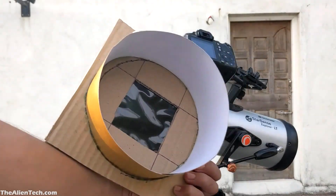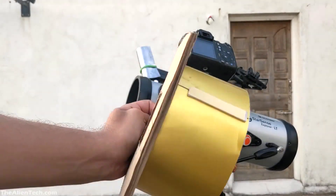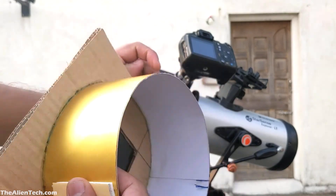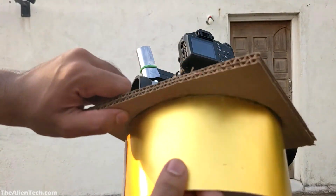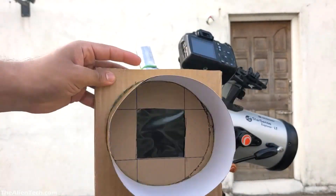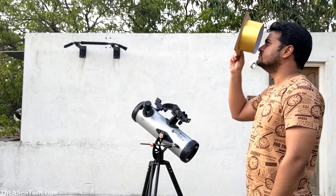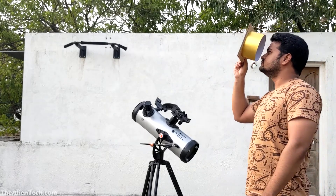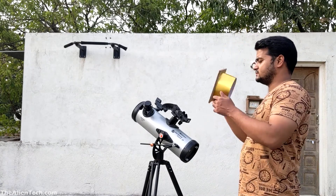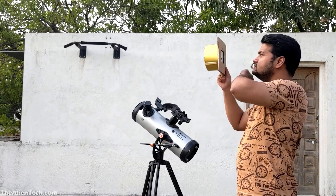After using this filter, keep it in a safe place. Before using it again during the next session, always check whether the filter is in good condition and that all the glued parts are still intact. Also check if there are any leaks in the filter before every session. This way you can be sure that there are no accidents.